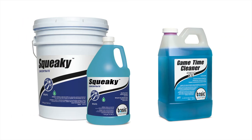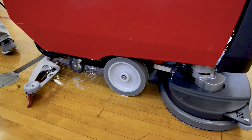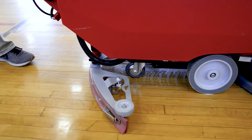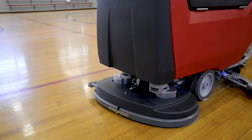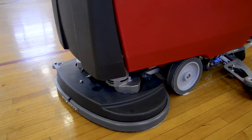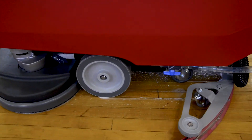Use Squeaky Concentrate floor cleaner or Game Time cleaner to clean the floor, either by tack mopping or by using an auto scrubber. Please note that auto scrubber use may void certain warranties. Check with the flooring manufacturer before using an auto scrubber, and exercise caution if there are large gaps between boards, as water could get under the floor.